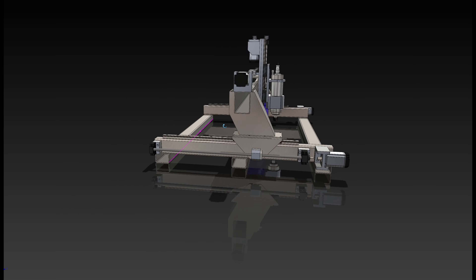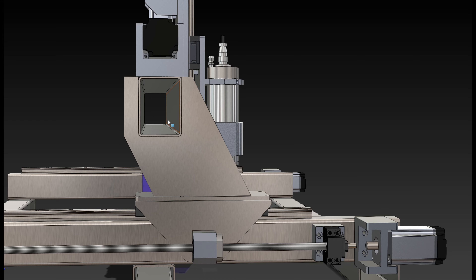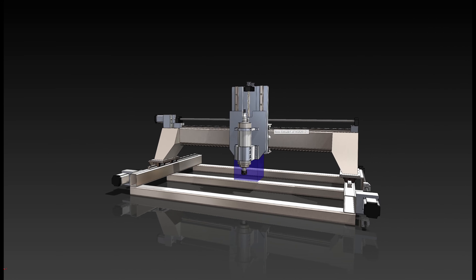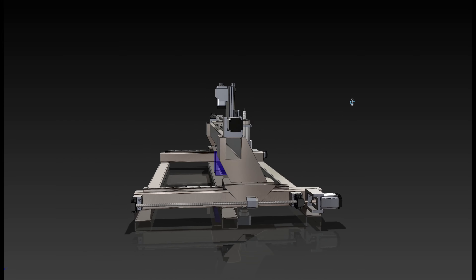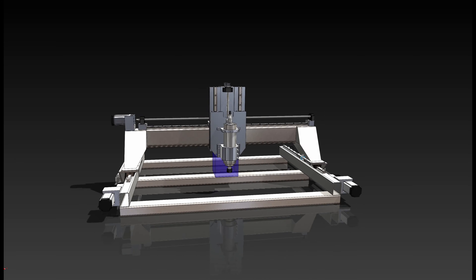I'm going to fill the gantry tube and the risers with epoxy sand, which should get rid of a lot of the resonance I'm having. Right now on the X-axis, the 400-watt servos during tuning are picking up resonance — the servos' own overtravel, which is a fraction of a degree, is being picked up in the ball screw. Epoxy granite should dampen a lot of that vibration.